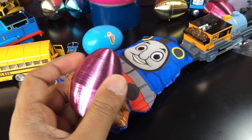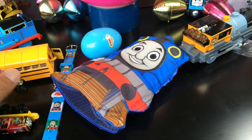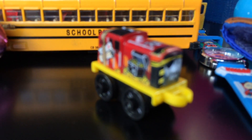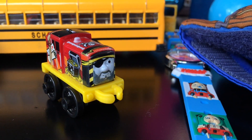Here is the egg — let me go ahead and show you. This is the last one. This is Minis of Thomas and Friends, and here you can see Salty — Salty as a pirate.